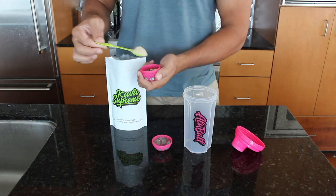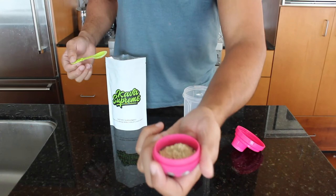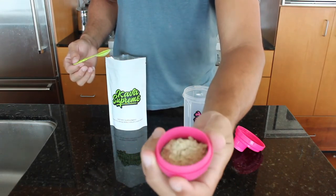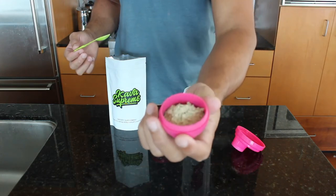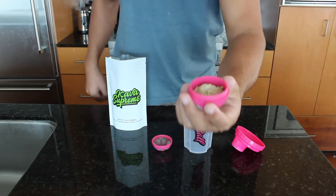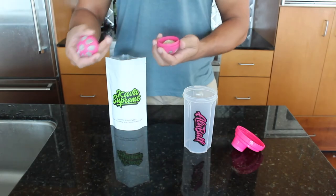Now with just a spoon or a tablespoon depending on how exact you want to be, loosely put about two tablespoons in the olive ball. The main cause for failure in making a good grog with the olive ball is over-packing it. You don't want to over pack it because it needs room in there to work its magic.